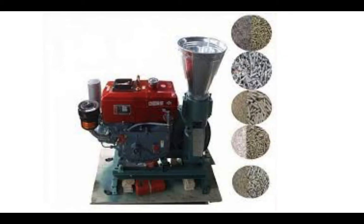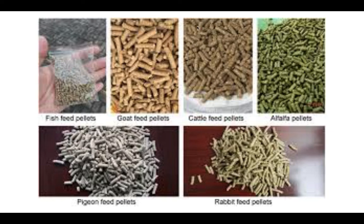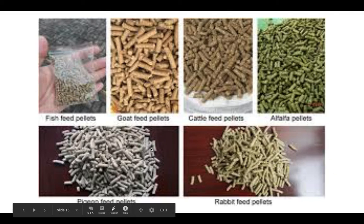Here is the pelleting machine, and examples of different pellet types: fish feed pellets, which are really small; goat feed; cattle feed; alfalfa pellets, common with rabbits; pigeon feed pellets; and rabbit feed pellets. These all represent different diets formulated for different animals.